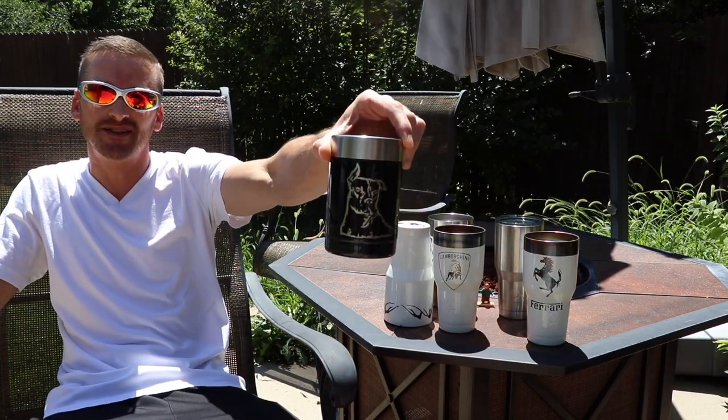Welcome to Willow's World of DIY. I'm Willow and today I'm going to show you how to custom powder coat stainless steel tumblers. Let's get to it.